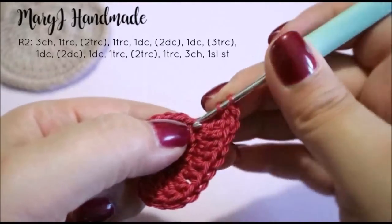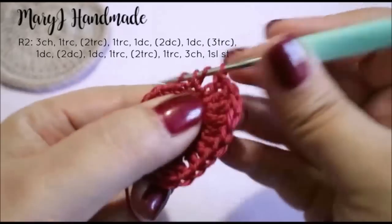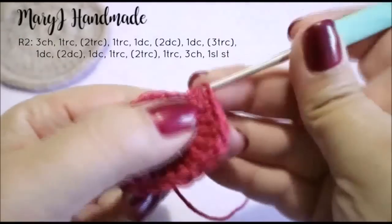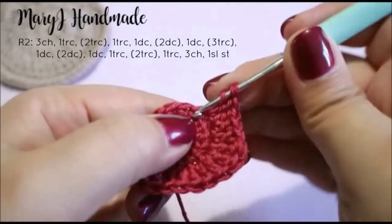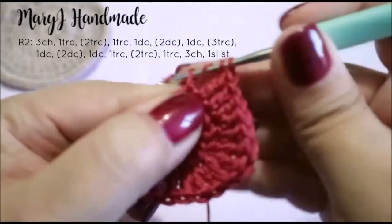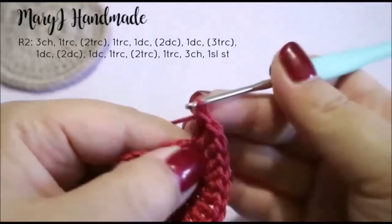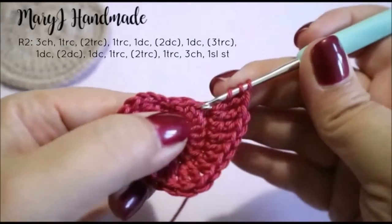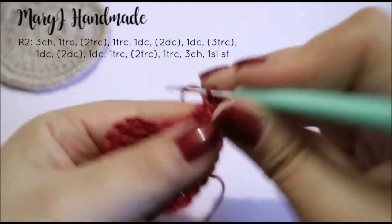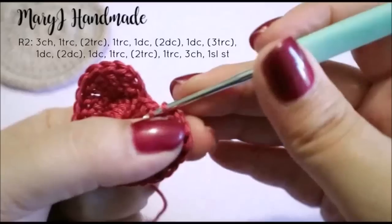Now repeat the stitches symmetrically: 2 double crochet in the next stitch, then 2 double crochet in the next stitch, 1 double crochet in the next stitch, 1 treble crochet in the next stitch, 2 treble crochet in the next stitch, 1 treble crochet in the next stitch. Then chain 3 and slip stitch in the next stitch. Cut the yarn leaving a long tail and tie it off.